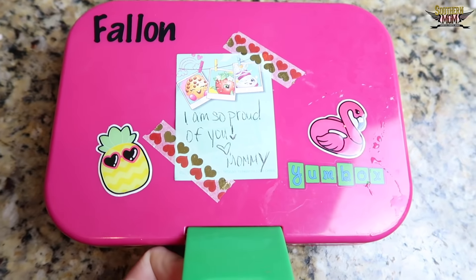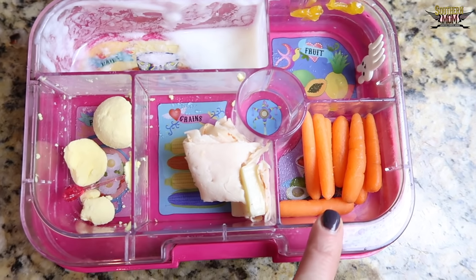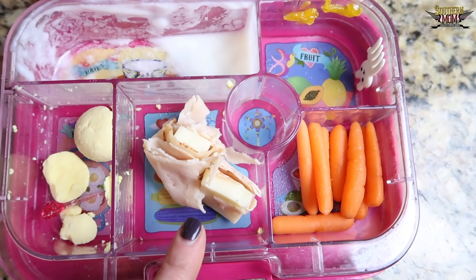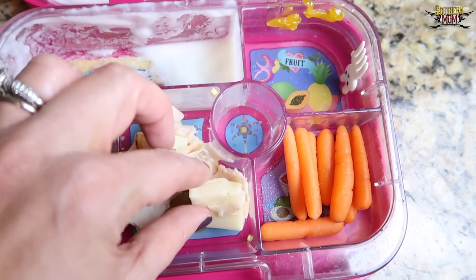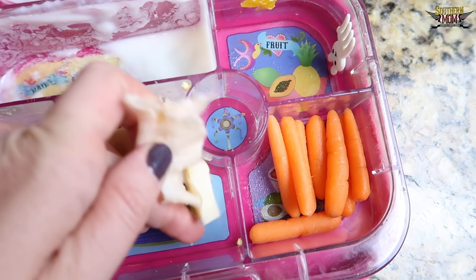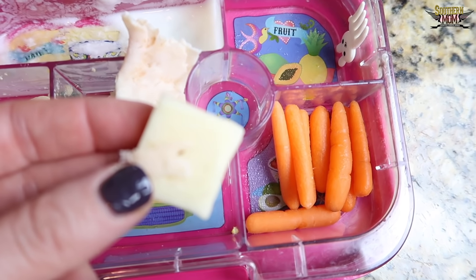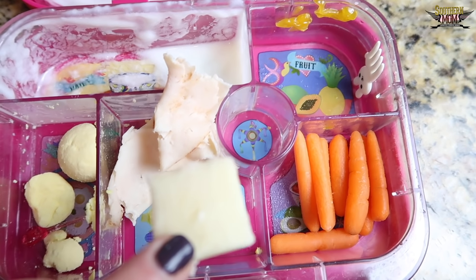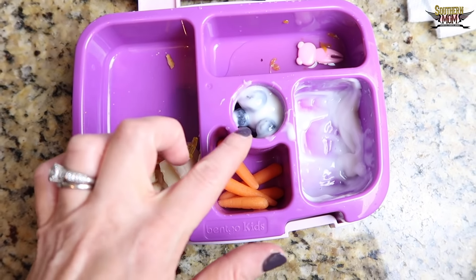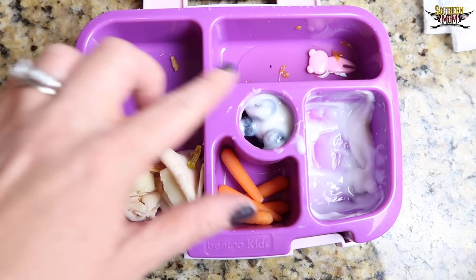We just got home from school — let's see how Fallon did. I'm asking if she wants to eat the leftover carrots and the rest of her kebab. She said she didn't eat the mozzarella because she thought it was pepper jack cheese — she thought she saw pepper on it — but it's just plain mozzarella. Then checking on Presley, who didn't eat her fruit because it was touching the yogurt, but she still ate the yogurt and most of everything else.